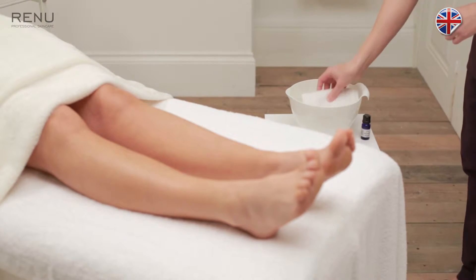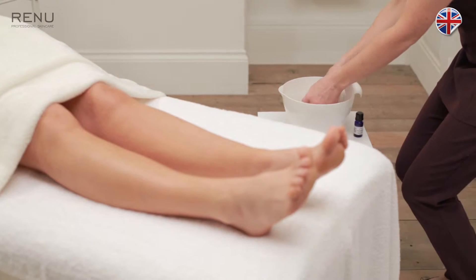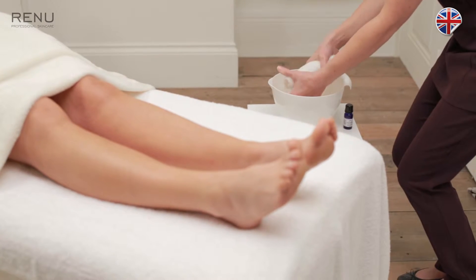Apply two drops of lime essential oil into a bowl of warm water. Place both mitts into the bowl.